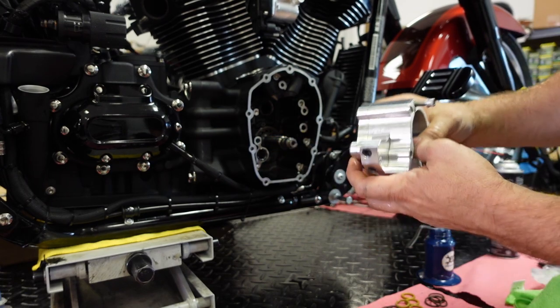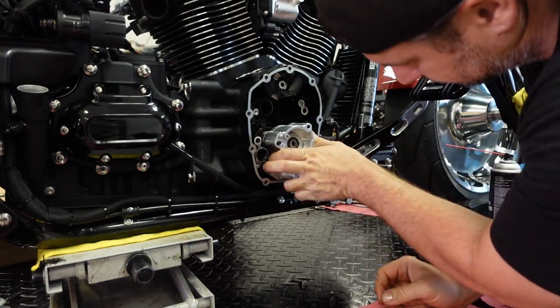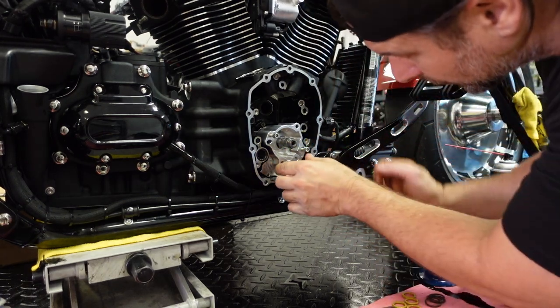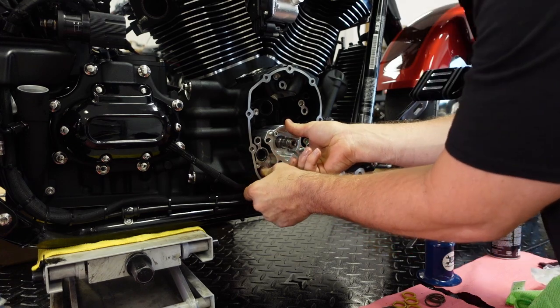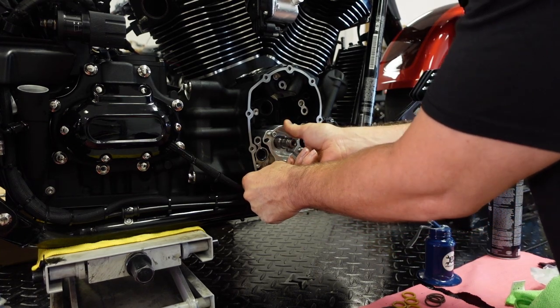Get the rotor close to the position it needs to be in to install it on the pinion shaft, and make sure you push the pump body into the case O-ring squarely. Once it goes in, it should just snap right in — just like that. Very important not to force it here.